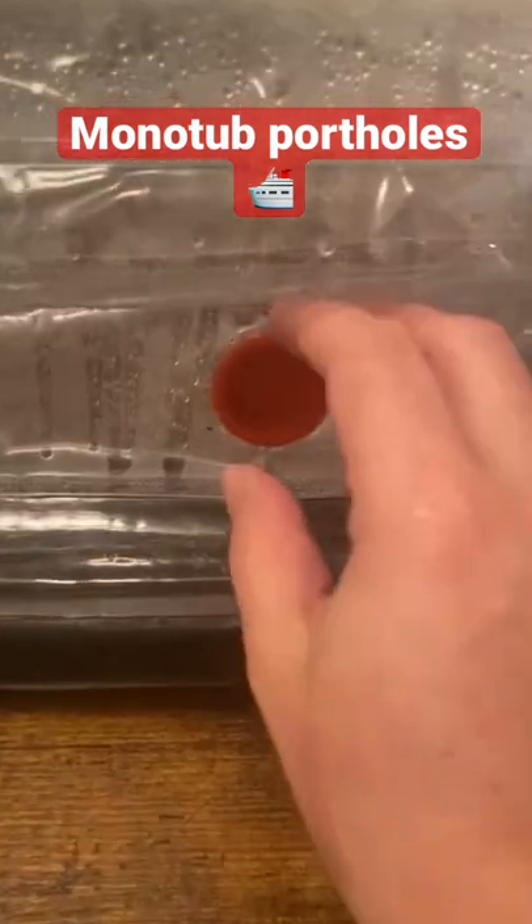Good morning friends and happy Friday. I just wanted to bring you along to check my monotub this morning to see how much colonization is going on.